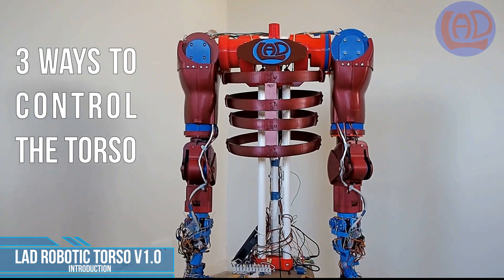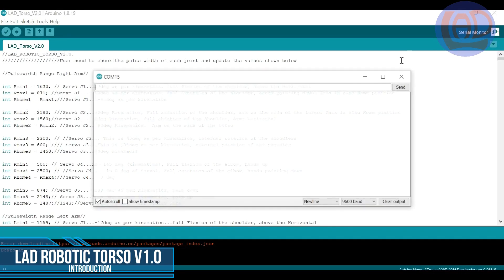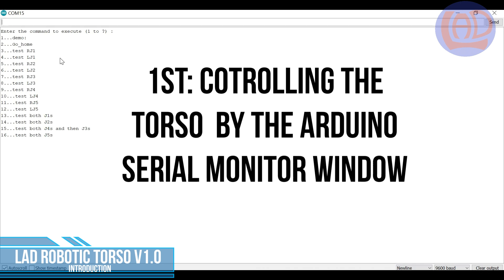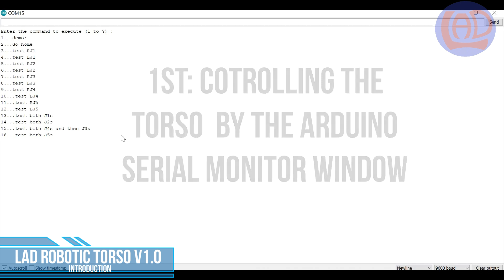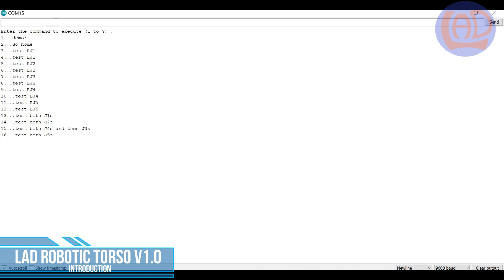There are three ways to control the movements of this torso. The first one is through the Arduino serial monitor window, introducing a number between 1 and 16 to run a demo of all joints, or to move each individual joint in small increments of 5 degrees.